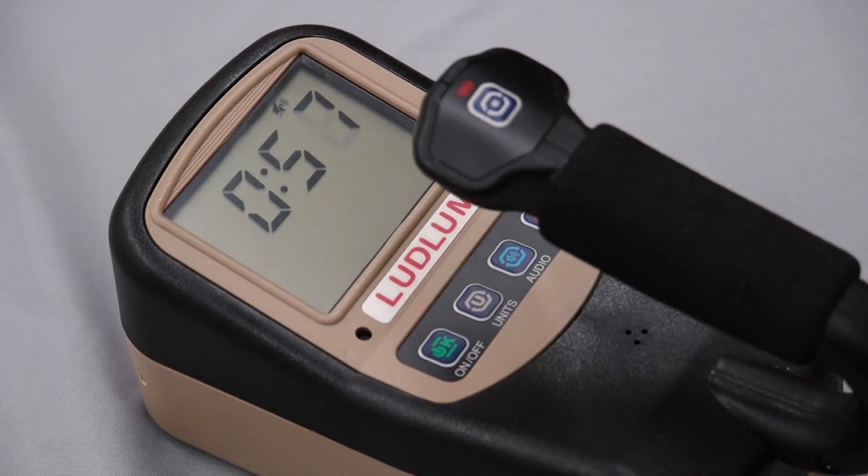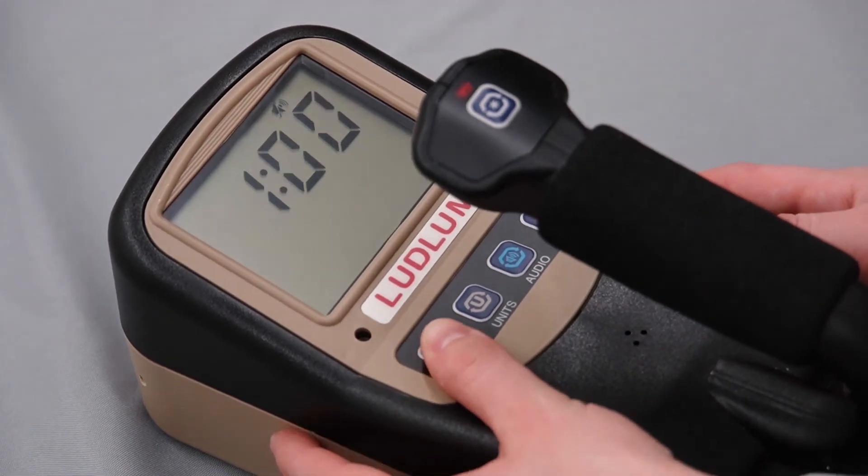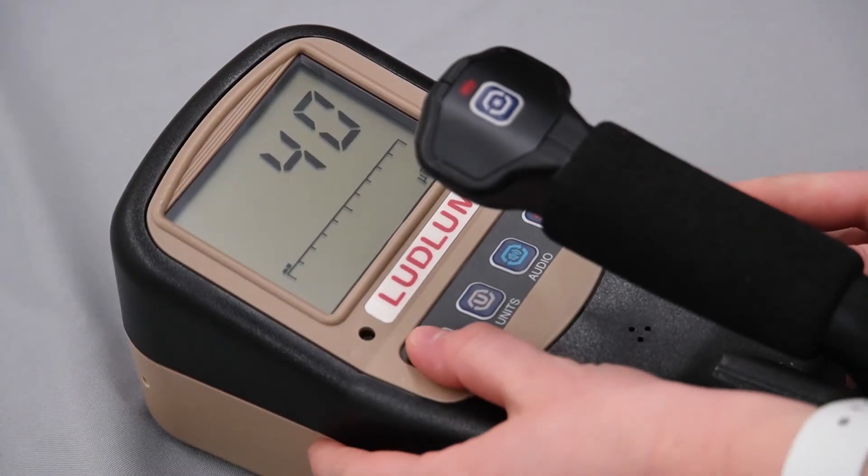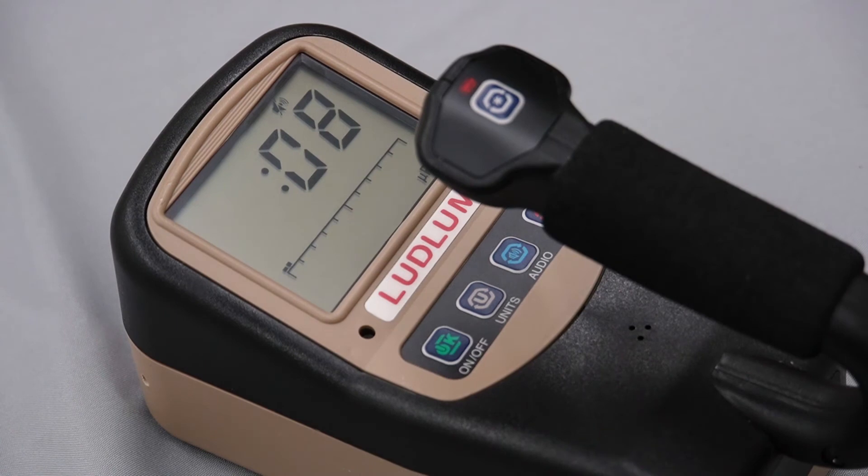If the button is pressed again during the count, it will reset the clock to the count time. When sigma audio is enabled, pressing the on/off button will take a new background reading and update the sigma audio level in rate mode only.